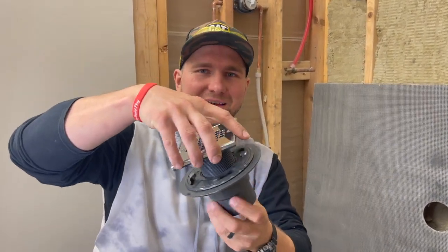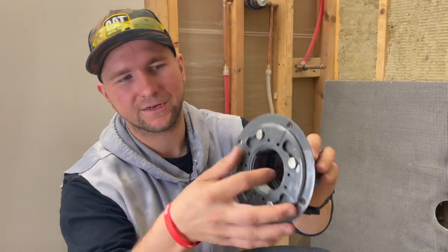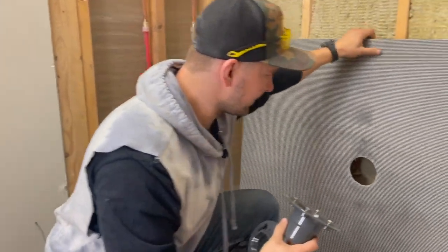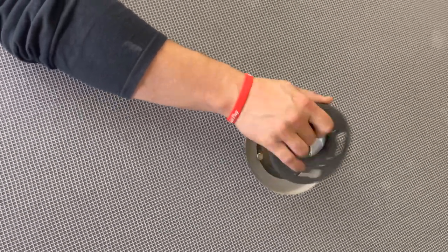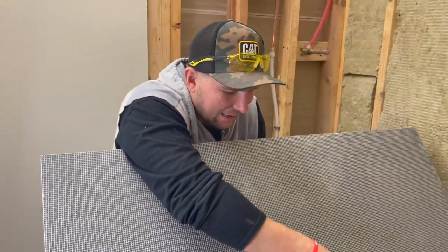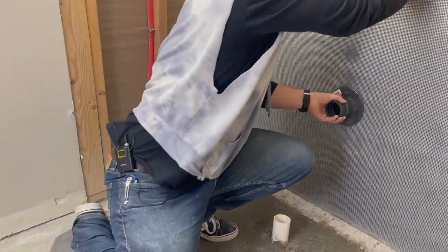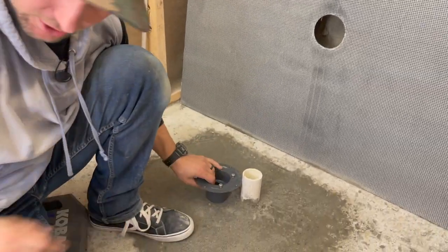This is called a three-piece clamping ring — three pieces and a clamping ring. You have your drain, basically the part you stand on, then you have your clamping ring. This piece sticks out through your pan, then this piece goes on top of it and clamps it. We're going to put adhesive around it and then it's done — that's literally all it takes.